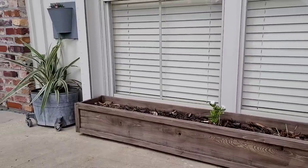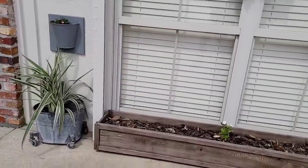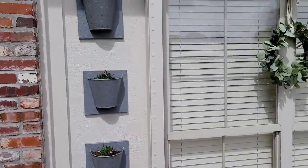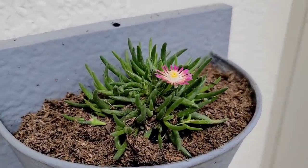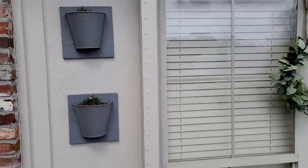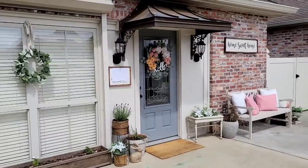Over here — do y'all remember I asked y'all what I should do with this? I keep it out at Christmas time, so I took it back out and I'm going to turn it into a planter. Now, this was the plant I was going to put in it, but I think it's too tall, so I'm going to go with something lower. I'm going to keep this out year round. And then these three planters are something that I thrifted, and I have the same little plant in them. They look so cute — they're going to be kind of viney and pretty once they start growing. So it's just a mix of new items, thrifted items, and handmade items to make the perfect look for this outdoor area.